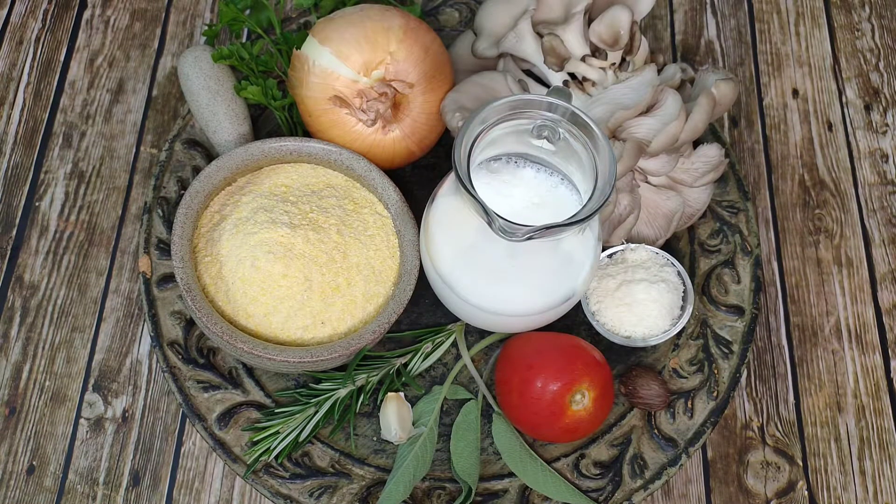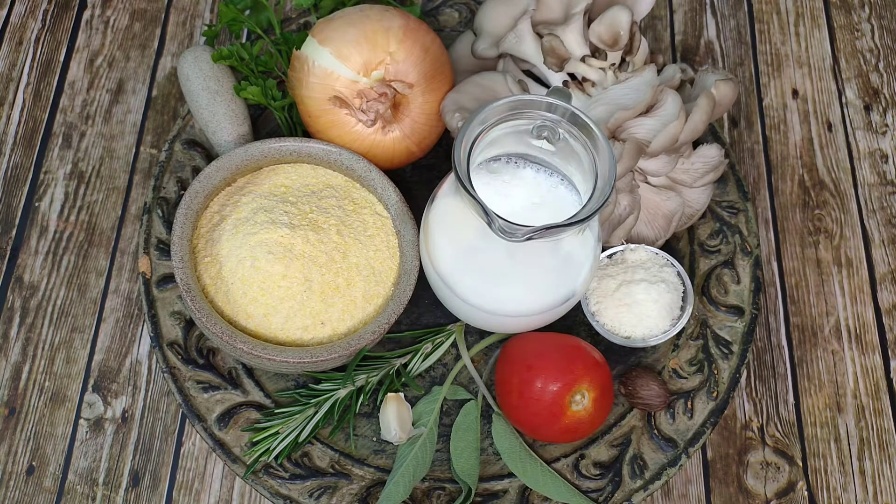For today's recipe you are going to need oyster mushrooms, instant polenta, onion, parmesan cheese, nutmeg, tomato, sage, garlic, rosemary, milk and parsley.